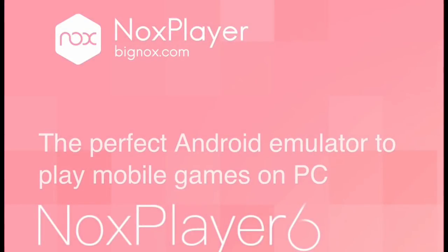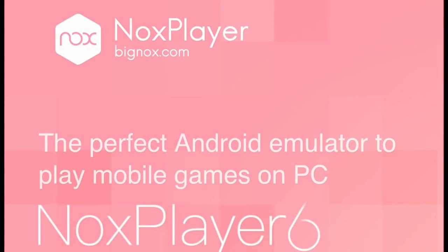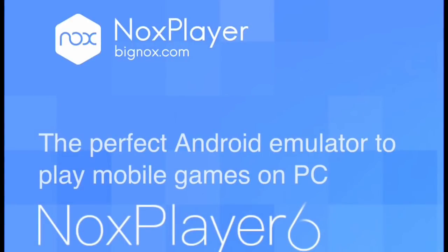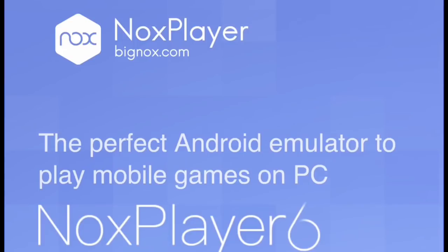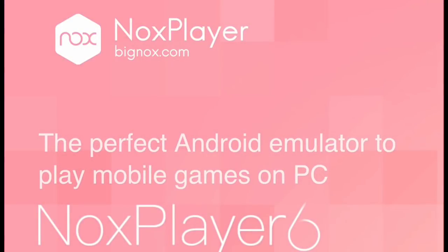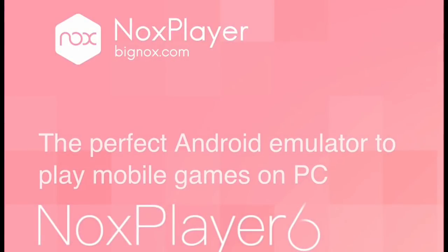Hey guys, this is Shay from Skullgamer Network. Welcome to another video. Today I'm going to tell you how you can play season mode games or simulate them like I do on a computer using emulators, specifically to get more rewards in MLB Perfect Inning 2018.